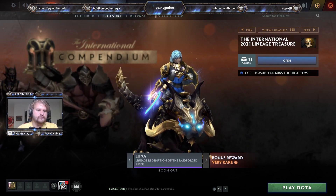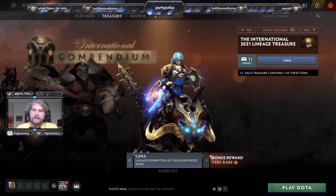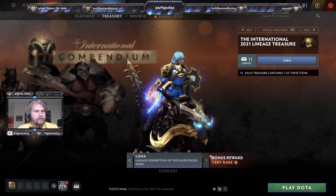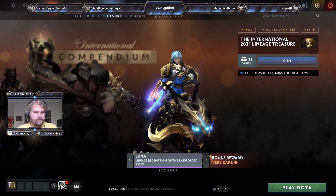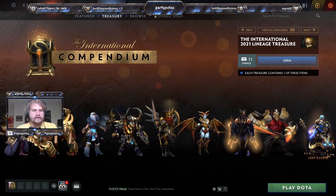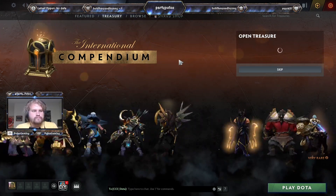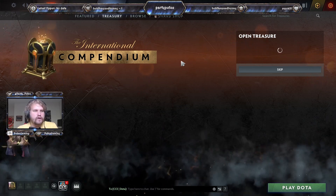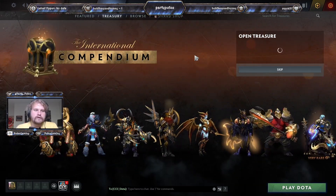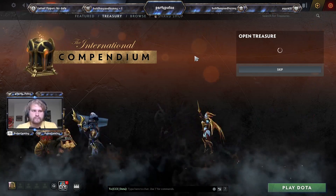Then we have the very rare Lineage Redemption of the Raid Forged Rider — if you get this gold set, you can pair it with your glaive and gold shield and it will work out extremely well. Of course with only 11 boxes, our chances are one in 45 plus any others I could get before the end of the International. Let's get into the unboxing — since there are only 11 boxes we'll just let it slide through. It's been a while since we've done an unboxing. The next treasure will be when the battle pass comes out again, which will be after the International according to the news thread.